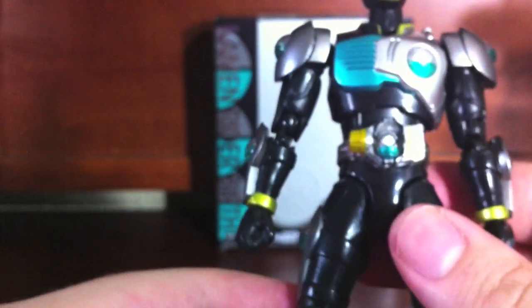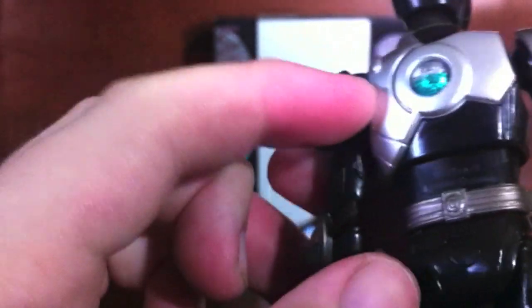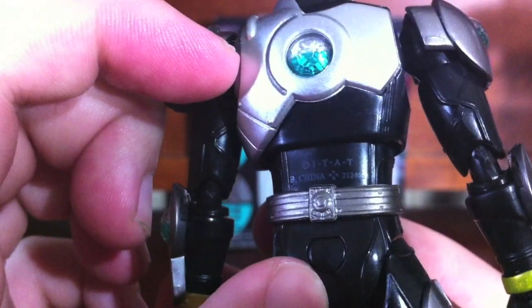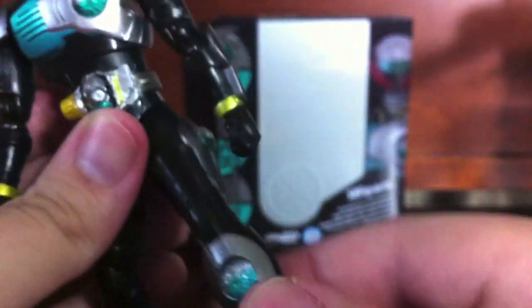He doesn't have a matte finish or anything, sadly, but it is a nice flat black, so there's no major worries there. Tramp stamp information there. Shoulder pads are pretty much just the typical shoulder pads, and full range of motion.